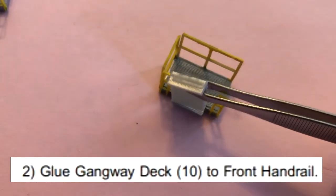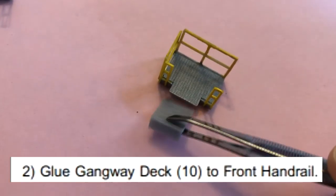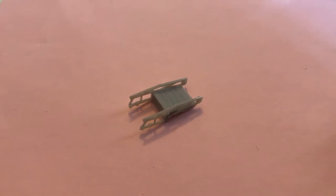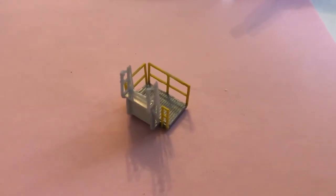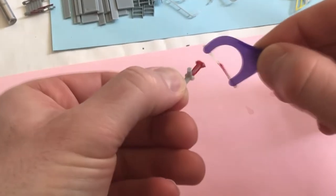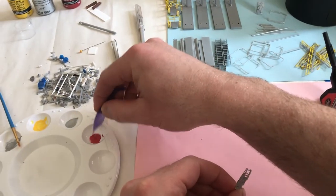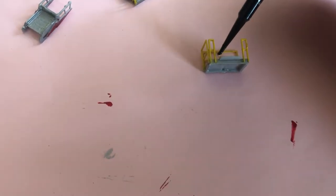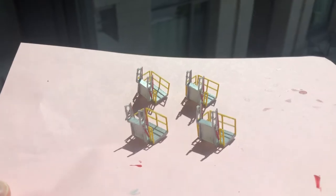Step 2: glue gangway deck to front handrail. I'll just... nope. I'm going to skip ahead and glue the gangway arms to the gangway deck. There we go. Now I can paint this and glue it to the deck. As you can see in the Walther's model, they painted their arms red, so I do the same using this primary red. The problem is these arms are extremely small and I don't have a brush small enough to paint them. So I texted my brother Mike, the other M, who paints small things all the time, and he recommended that I use a pick — something that you clean your teeth with. So that didn't turn out too well, but using the other end worked just fine. Thanks for the tip, Mike. A scrap piece of styrene, or a real toothpick, works just as well.